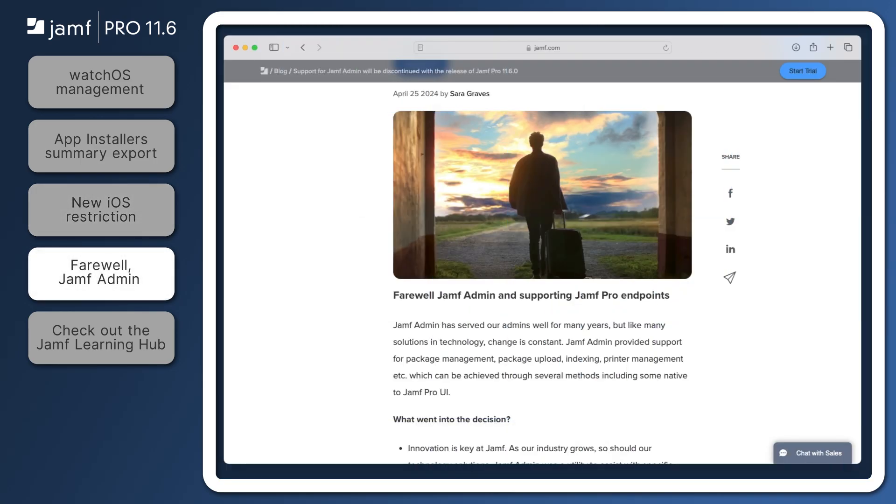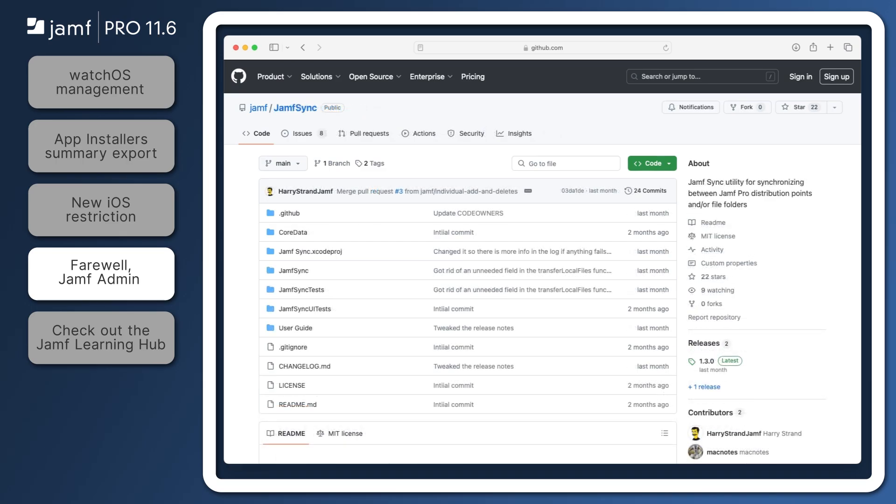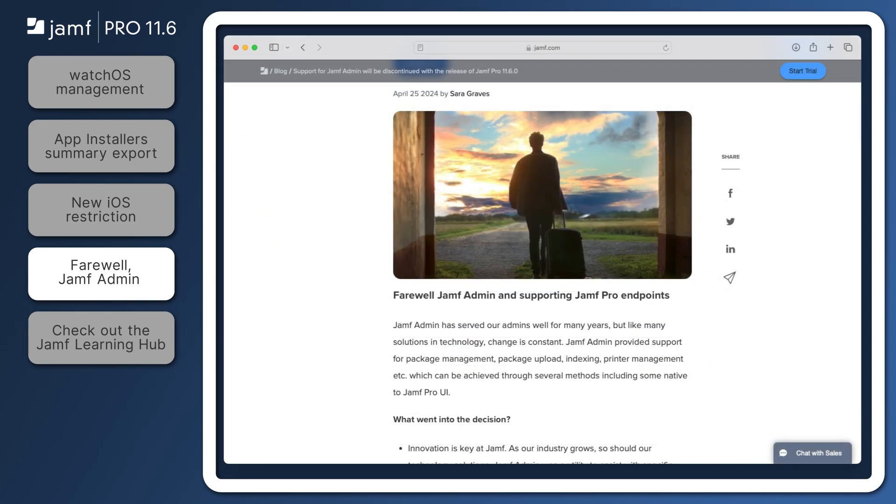It's time to officially say farewell to Jamf Admin with the release of Jamf Pro 11.6. Many of the features that were once part of Jamf Admin are now directly part of Jamf Pro. And for those of you looking to sync distribution points or add printers to Jamf Pro, Jamf has created open source solutions for Printer Management — Jamf Printer Manager — and Package Replication — Jamf Sync — which are currently available on Jamf's GitHub page. Check out the links in the resources to learn more about these open source tools and why Jamf Admin has been deprecated.